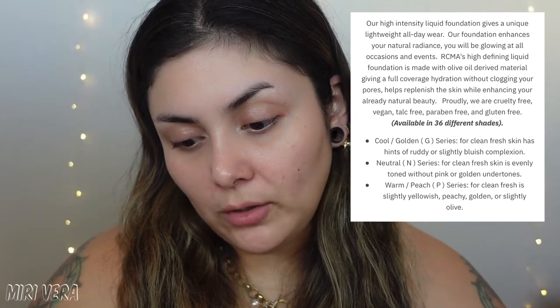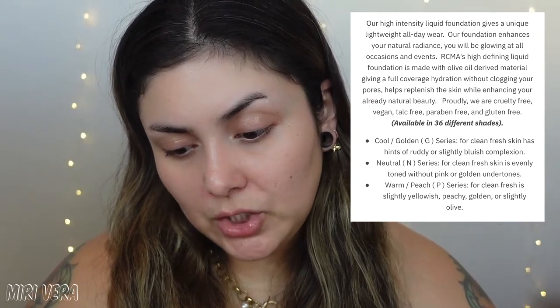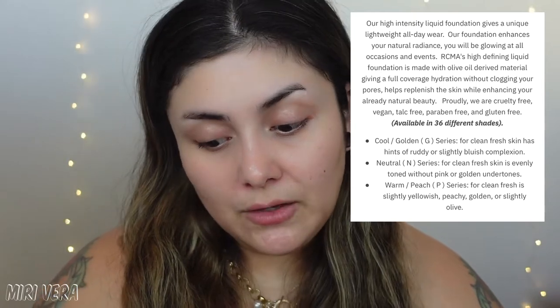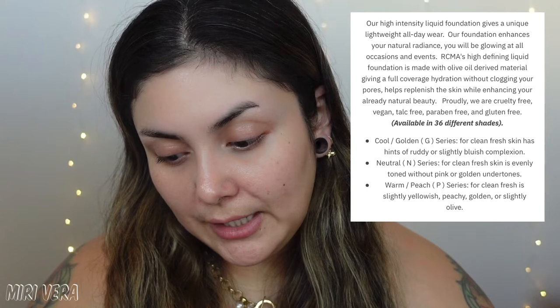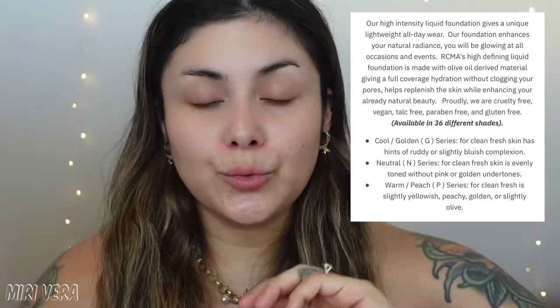It retails for $36. The brand describes it as a high-intensity liquid foundation with unique lightweight all-day wear that enhances your natural radiance. It's made with olive oil-derived material, giving full-coverage hydration without clogging pores. It comes in three series: golden undertone, neutral undertone, and peach undertones. However, I couldn't find any swatches anywhere — not on the website, not on the RCMA Instagram — which is something they definitely need to provide.